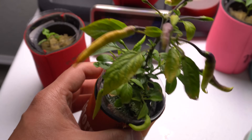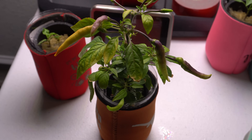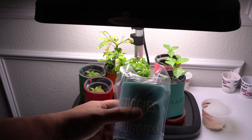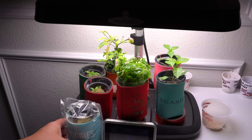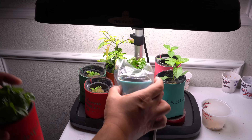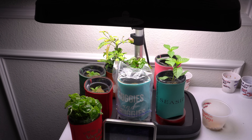Let me explain how the lights work. When starting seeds, you can leave them anywhere — seeds don't need much light to sprout. But as soon as they sprout, you need to give them plenty of light. If you don't, the plant will stretch, look weak, and grow tall for no reason. Tall plants are weak plants, and that means the light is not sufficient.